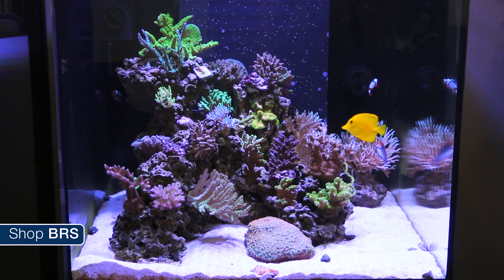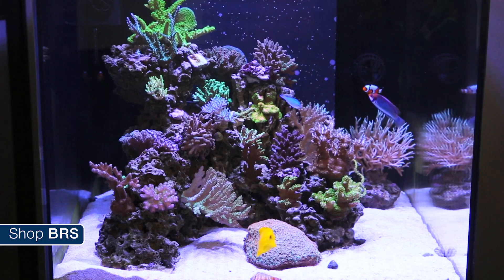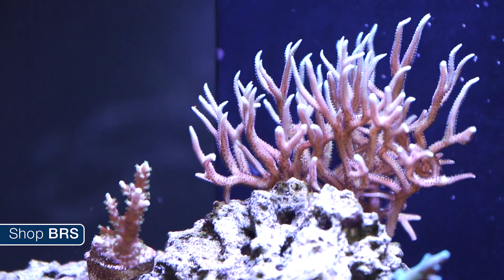One could argue that that sales point has actually been detrimental to a lot of hobbyists, because the lights are now so powerful that it has become difficult to know what percentage to run them at without providing too much light and bleaching a lot of corals.